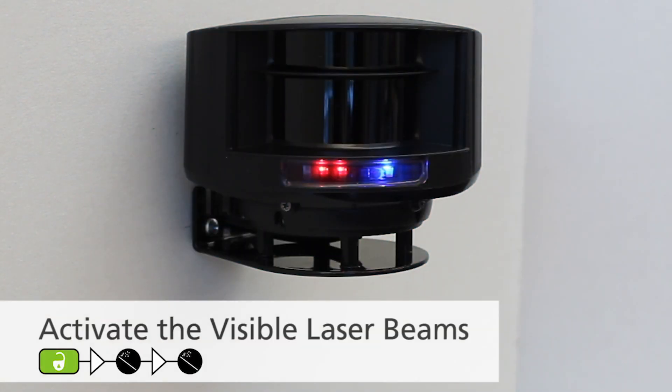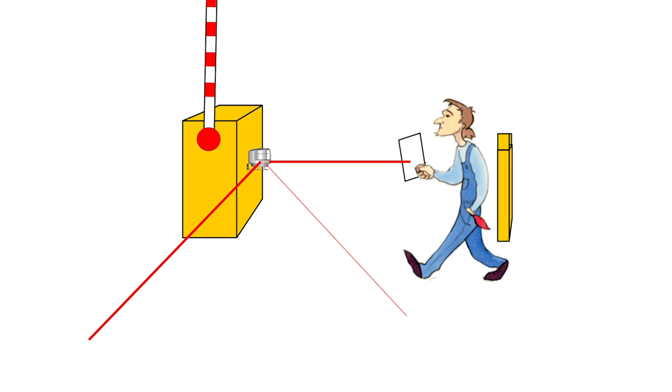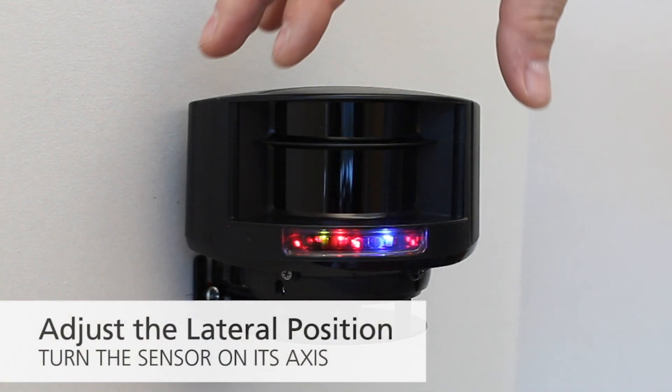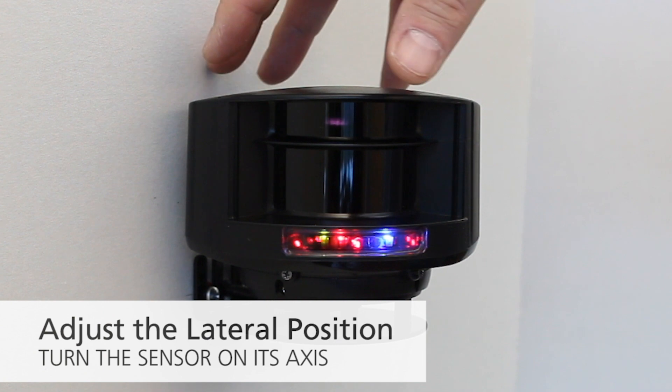Activate the visible laser beams by pushing unlock and magic wand twice on the BEA universal remote. The visible laser beams will turn off after 15 minutes. Verify that the lateral position of the sensor is unobstructed across the lane. To adjust the lateral position, slightly turn the sensor on its axis to find the correct position.